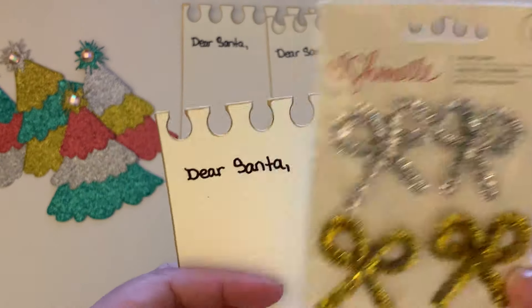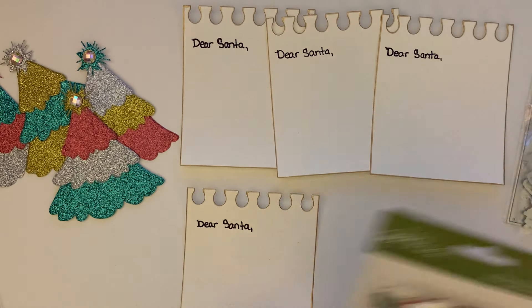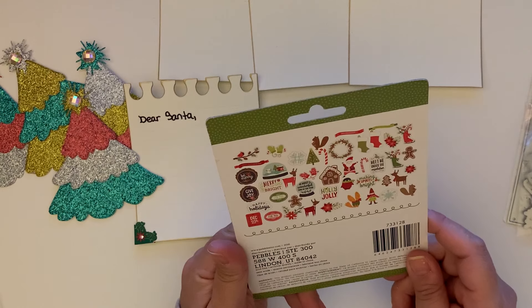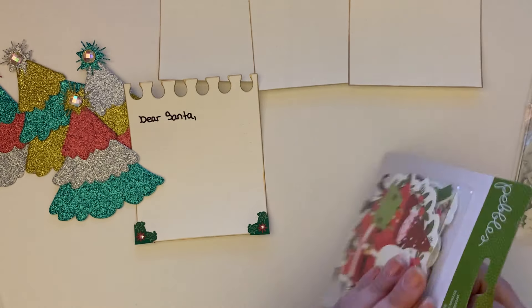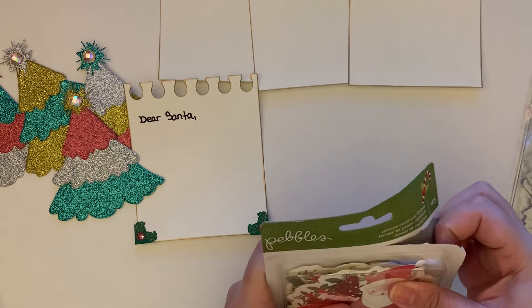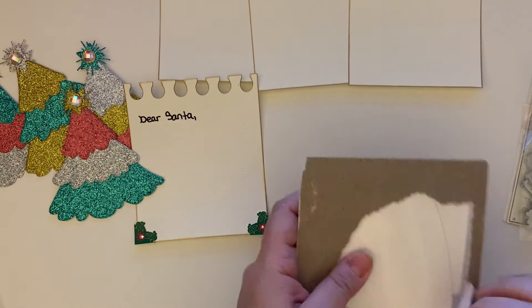You can also put little bows on the top — I found these in my stash. And I found another ephemera pack — this is the Pebbles collection. They never say the name on these collections but I think this one is Holly Jolly, and it's so cute. Let me show you guys that — maybe we can put one of these on the little note cards. Such a cute pack.